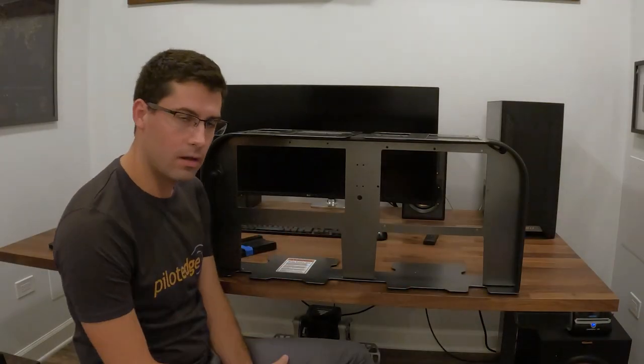This setup comes with all our great panel features: leather-wrapped glare shield, LED lighting underneath, powder-coated finish in our gunmetal color, and a RAM mount for all that ForeFlight work you want to do with your iPad mini. Really neat — another great panel.